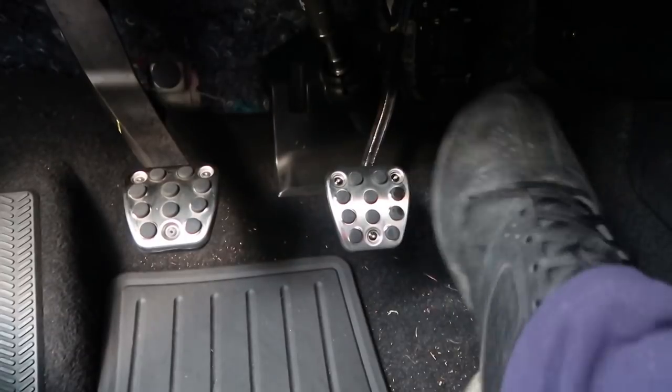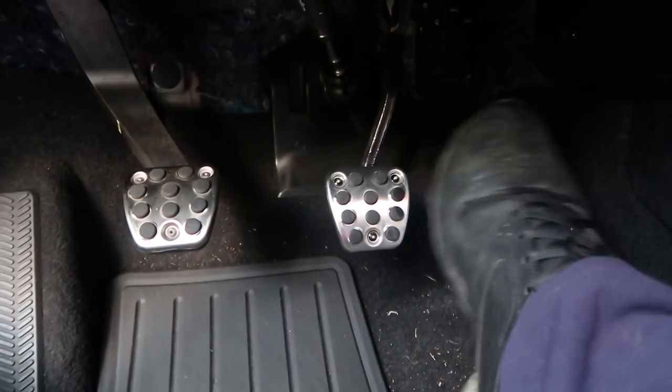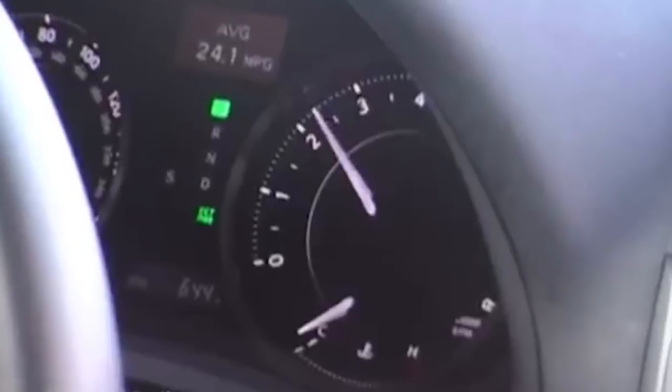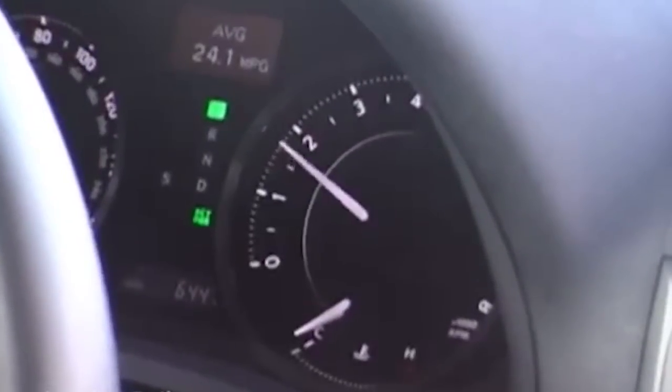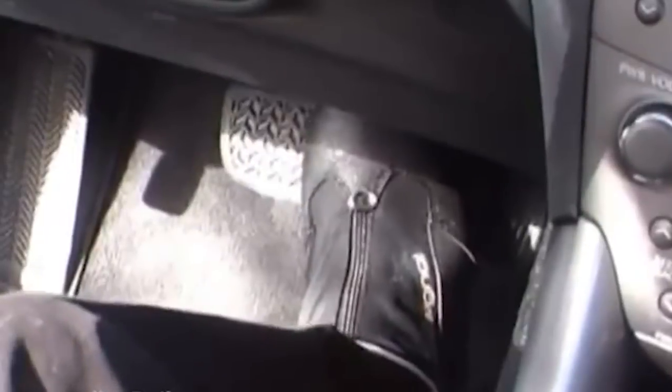Unfortunately the pedal placement is atrocious in the Type R — you've got the brake pedal way up here and the gas pedal way down there. Why does Honda do that? It's actually because of the unintended acceleration thing that happened with Toyota a number of years ago. Some people don't really understand the difference between the accelerator and brake pedal, so one way to differentiate is to raise the brake pedal and lower the accelerator. I hate that — my truck has that, and any new car you buy nowadays has that problem.